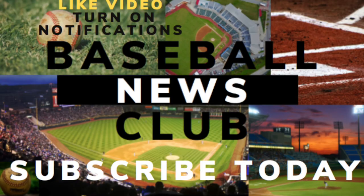Thank you very much for watching Baseball News Club. Please subscribe and follow us on social media. Have a great day, bye-bye.